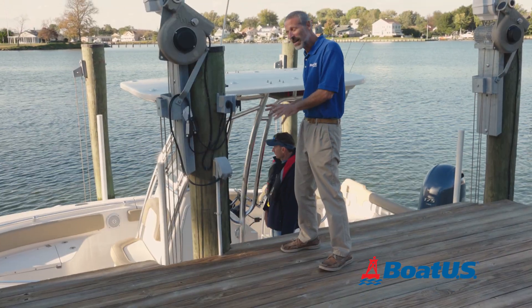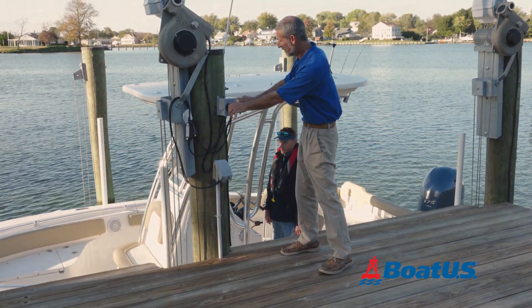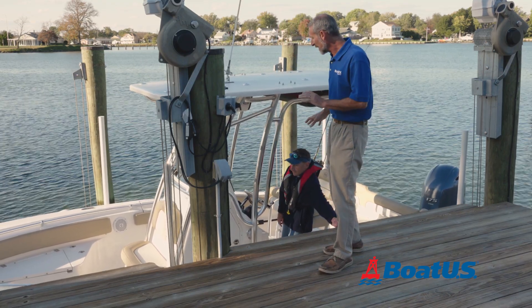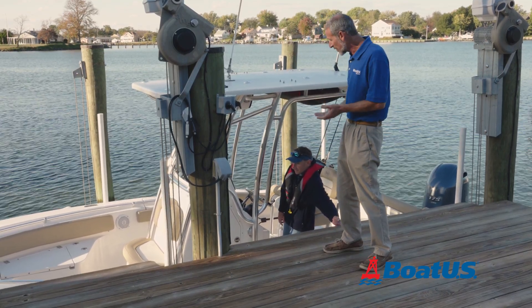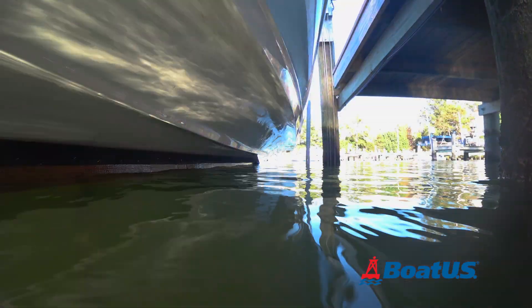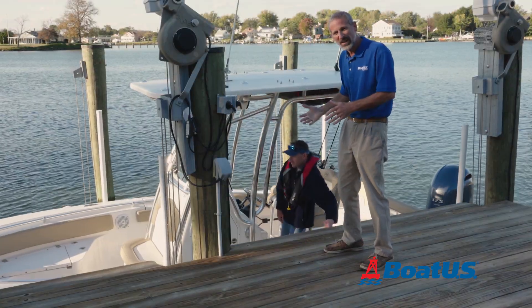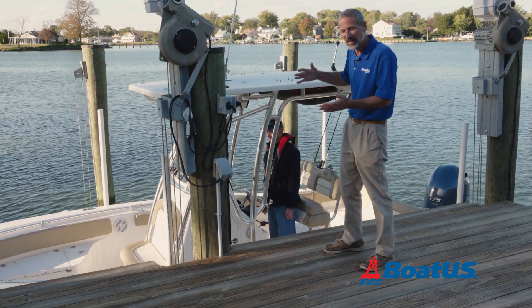Now that the boat's properly lined up, we're ready to start lifting — but there's one more important tip. When the lift is in operation and the boat starts coming out of the water, make sure the weight on the boat is evenly distributed. If there are a bunch of people standing on one side or the other, it can actually come up cockeyed.